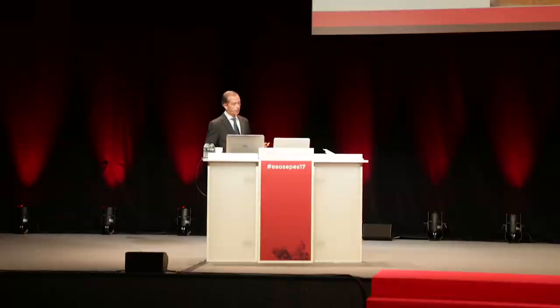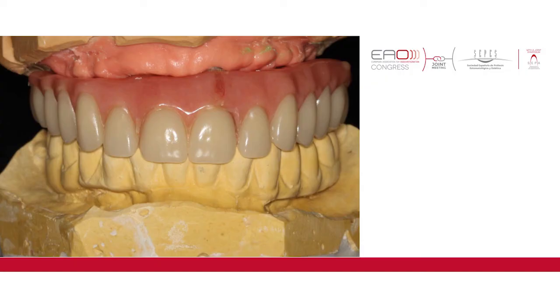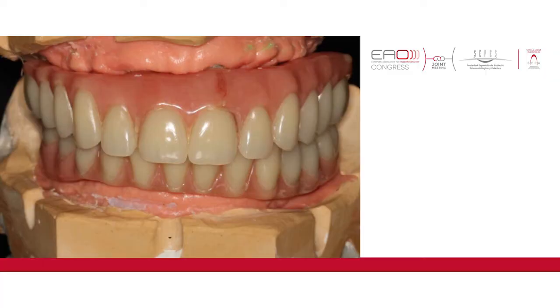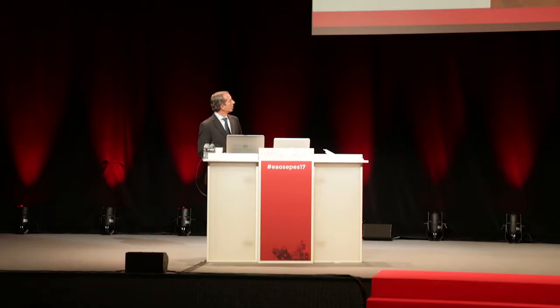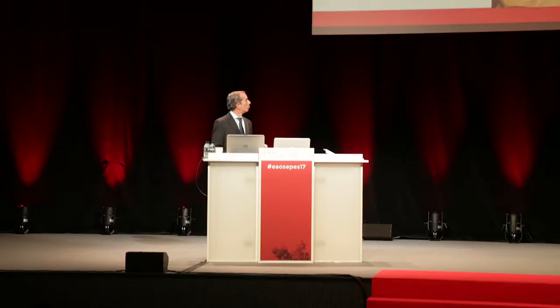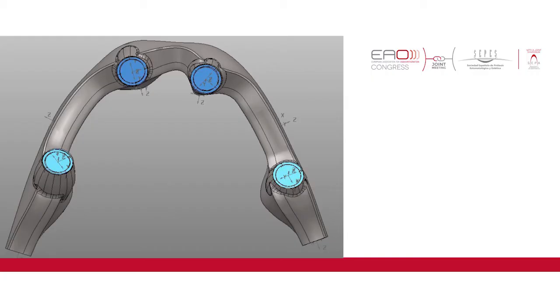The final models are the starting point for every case. By using the immediate provisionals we cross-reference the final master casts and try to have as many references as possible for the technicians to build the new definitive bridges. We can make silicone indexes, or using the digital process we can scan the provisionals. We can have the design entirely made by CAD, or use a more manual approach with silicone indexes to design the PEEK infrastructures.